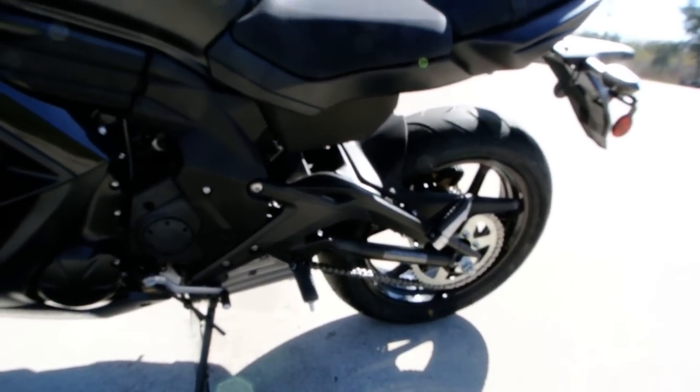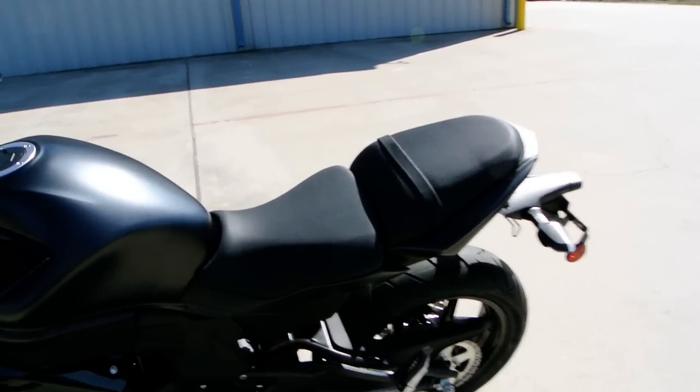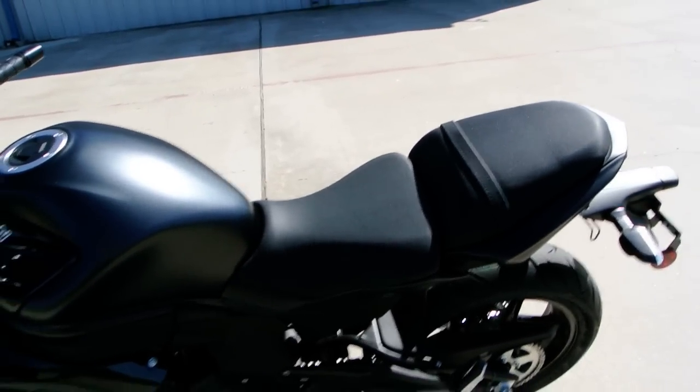You've got rubber on top of the foot pegs which helps insulate you from some of the vibration. It has a nice, comfortable seat — comfortable when compared to something like a ZX-6R, where the seat is really pretty thin.